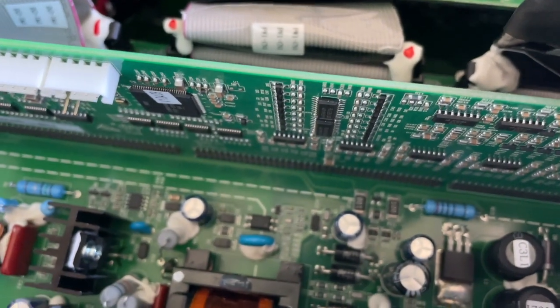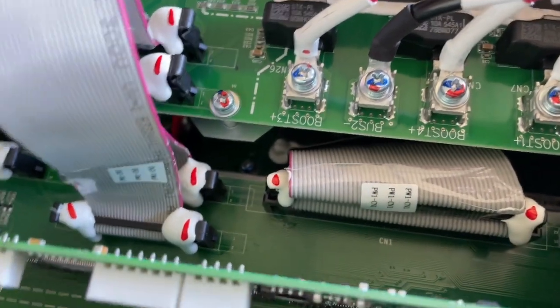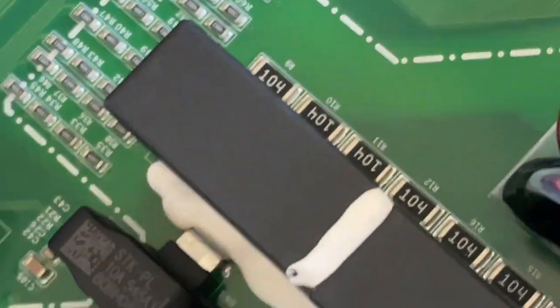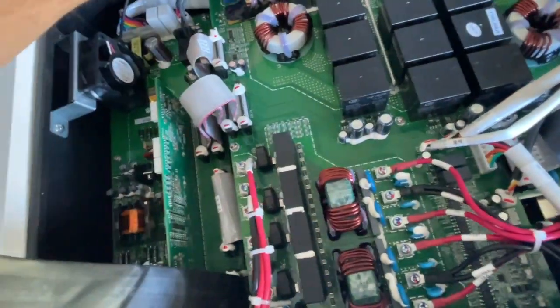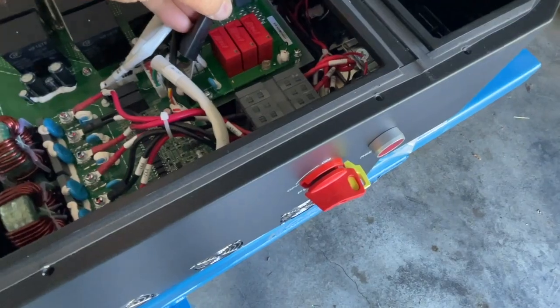I used to design these things — never designed one quite this complicated. And then under there you can see there's more boards. More RTV. Everything's torque sealed, nothing's going loose on this. That I like. Those capacitors are not loose.